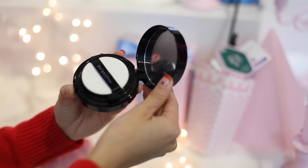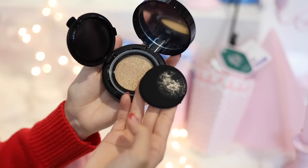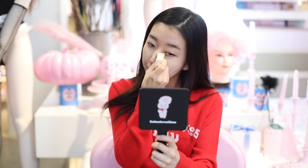For base makeup, I've been really loving the Beige Choo Newborn Cushion. This one is really lightweight, but at the same time it gives you really good coverage. I'm not really a big fan of their cushion puff, so I'm just gonna take my Skin Food Wedge Puff that I've been really loving lately, and apply this all over my face.